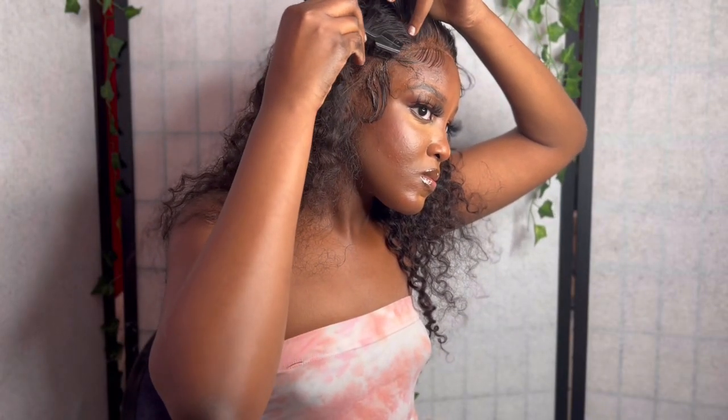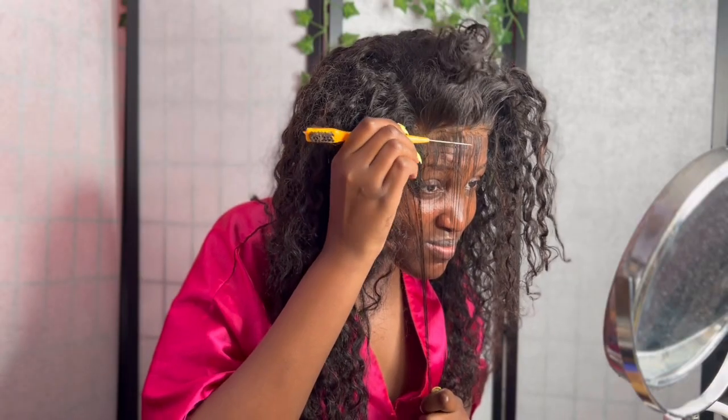Funny story — this is actually the first time I installed this wig. I was in such a rush, so I just did whatever with the baby hairs and ran out the door because my cousin kept blowing up my phone. I had somewhere to go, so I didn't even like how it turned out, and I did the whole thing over again.